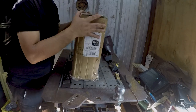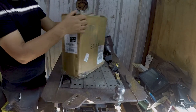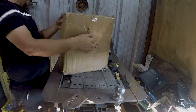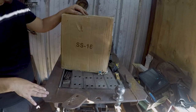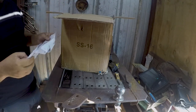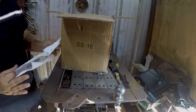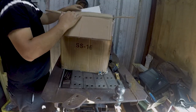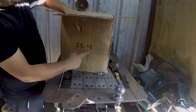This summer has just been absolutely brutal, so I have been out of the shop for the last several months. This is my next project. I'm pretty sure it is hot, hot garbage. It is a shrinker stretcher for 16 gauge metal.